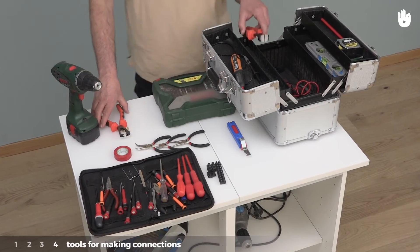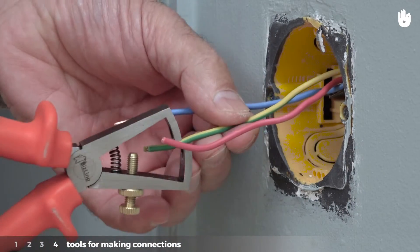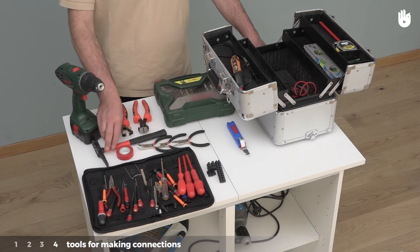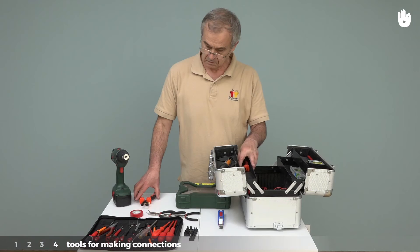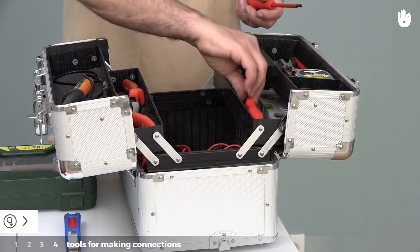Type 4: tools for making connections. To connect an outlet or a switch, for example, you will need a number of tools, such as a hammer, a wire cutter, a wire stripper, and a screwdriver — all of which should be insulated.